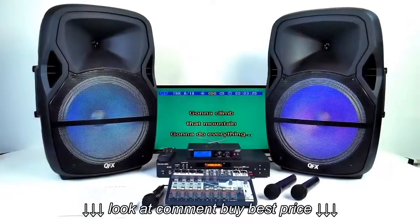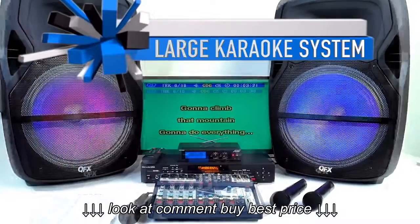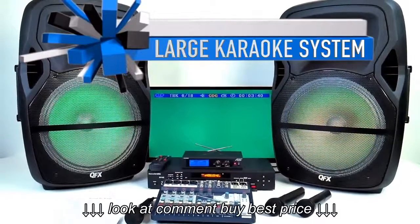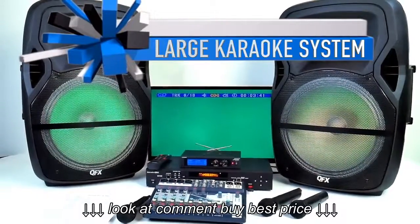Welcome back everybody. This is Chuck from Lightyear Music and I'm going to show you our newest karaoke player and our lineup. This karaoke player has all the great features that you are going to be looking for in a karaoke player.